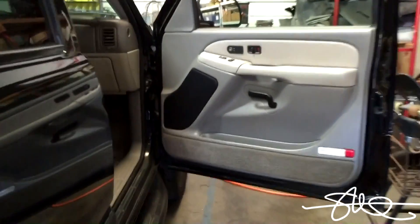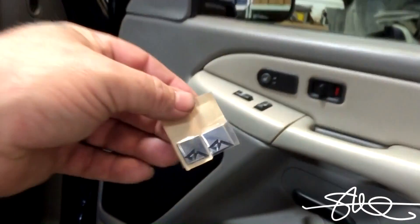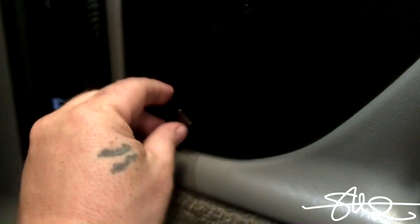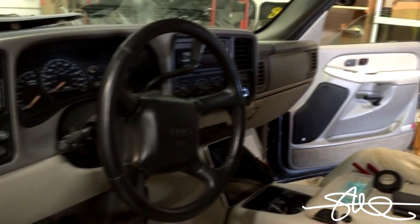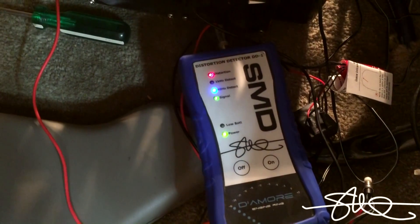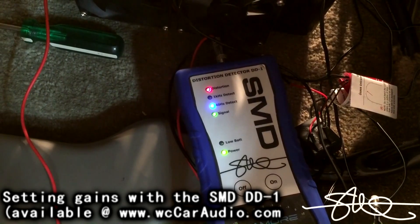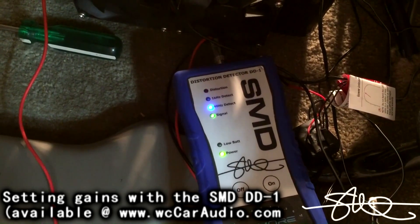All right, that looks a lot better. Let's go ahead and finish that off with one of these. Back it down — turn it up one notch, then one notch down. Okay, leave it there.